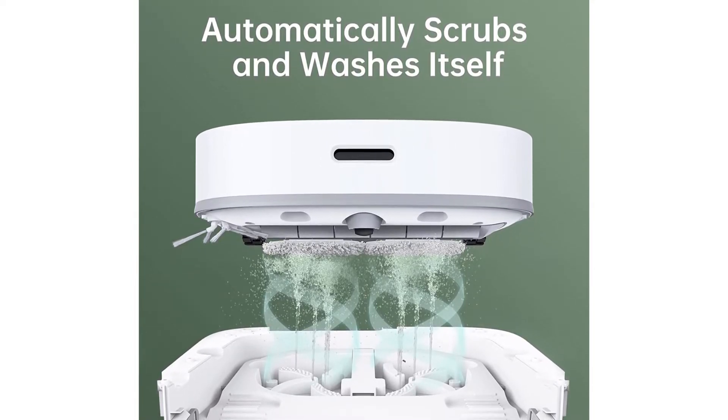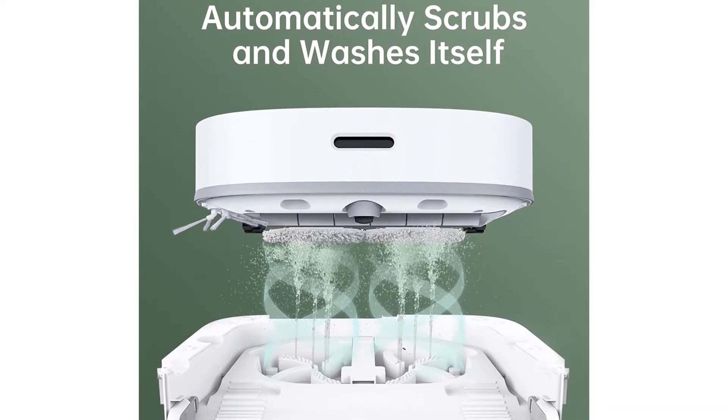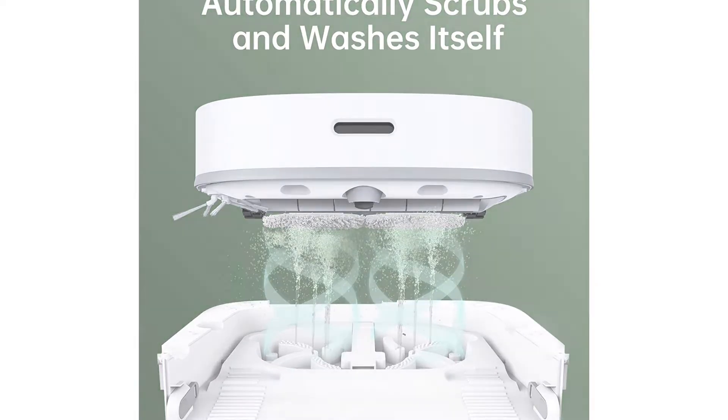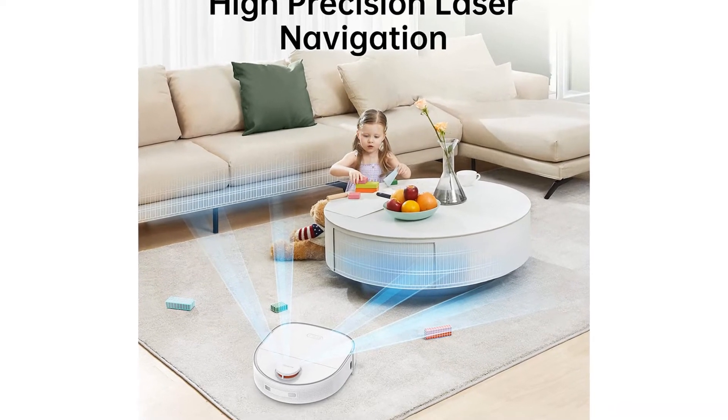You don't have to choose whether to mop or vacuum. There are several available modes, including a sweeping and mopping function that tackles both at once. It can save a bunch of time and is really handy if you have just a few minutes to clean before guests arrive.